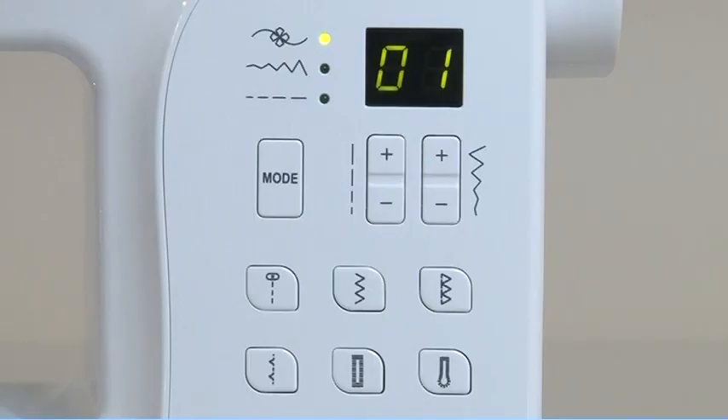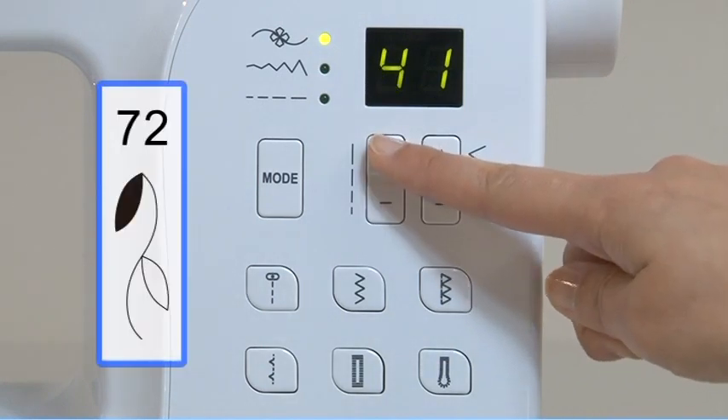Select this stitch with the mode selection button, stitch length and width adjustment buttons.